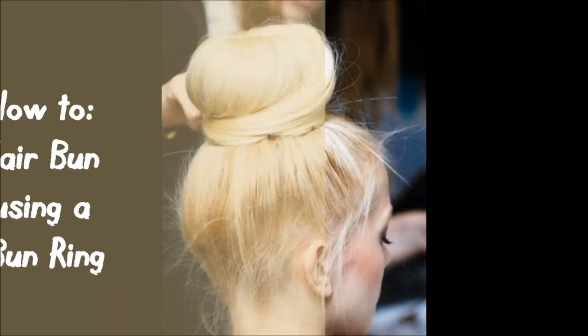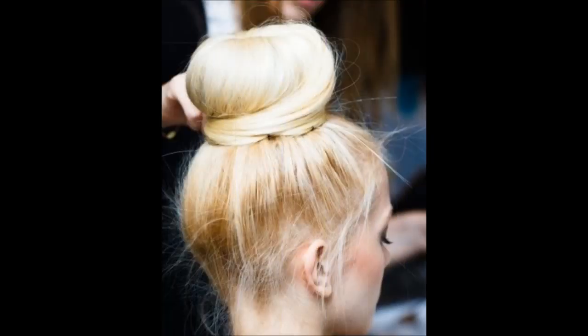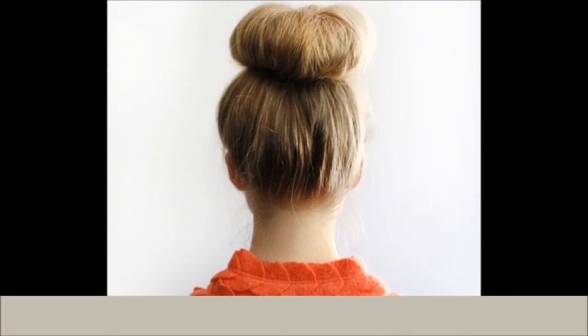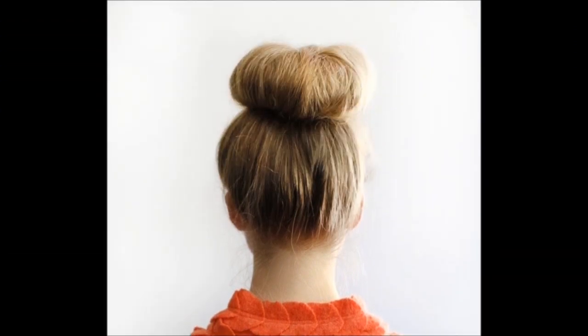So today I'm going to be showing you guys how to do a hair bun using a bun ring. I've been seeing this a lot lately and this is my go-to hairstyle when I'm in a hurry. So I hope you guys enjoy this tutorial and let's get started.